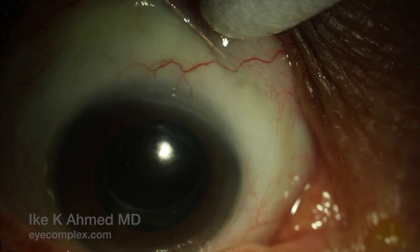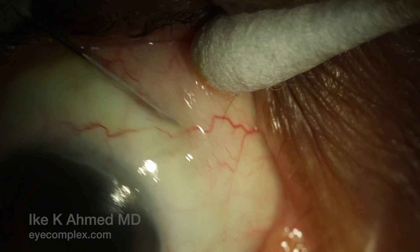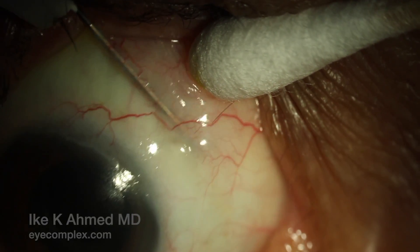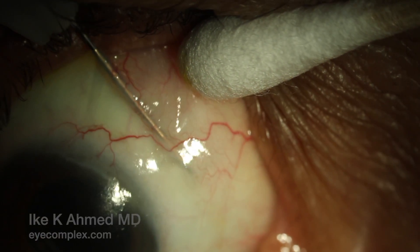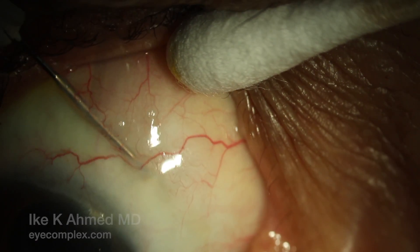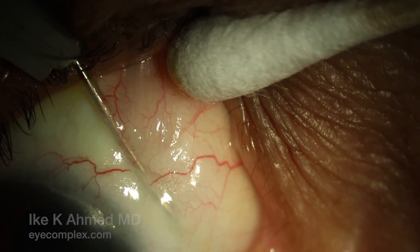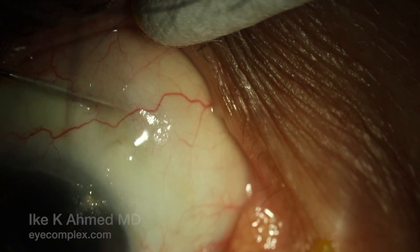The goal here is to ensure adequate flow emerging from the implant in the subconjunctival space. We already see some elevation of conjunctiva with some fluid percolation now in the subcon space, accompanied with a reduction in IOP immediately after the needling. The needle is also placed above the implant just under the conjunctiva to again release any fibrotic tissue overlying the implant as well.